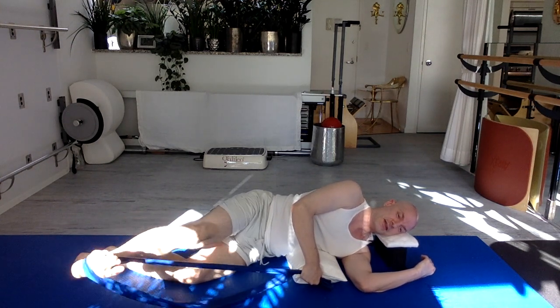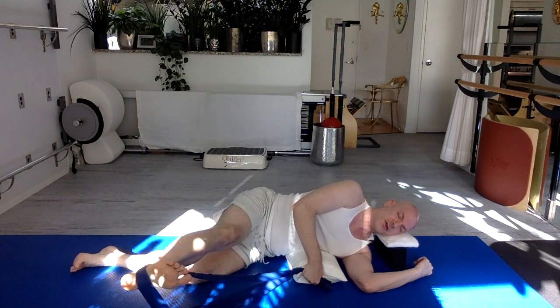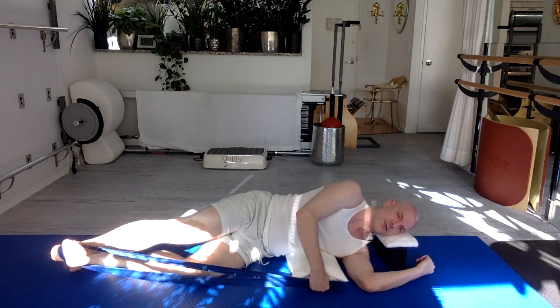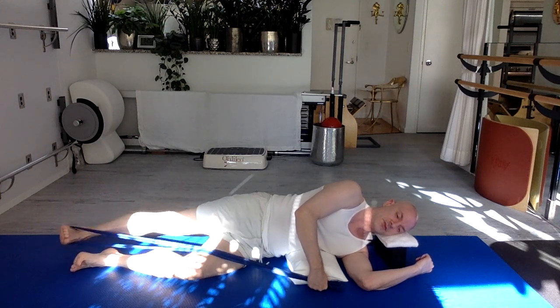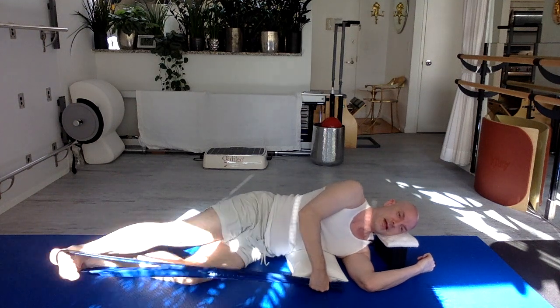Straight leg goes forward and back for ten reps. The band may go slack a bit when it goes forward — that's okay. Keep your body very still, little arch to your lower back, head resting. Forward gently and back. Continue for the full set, then bend it in and rest.